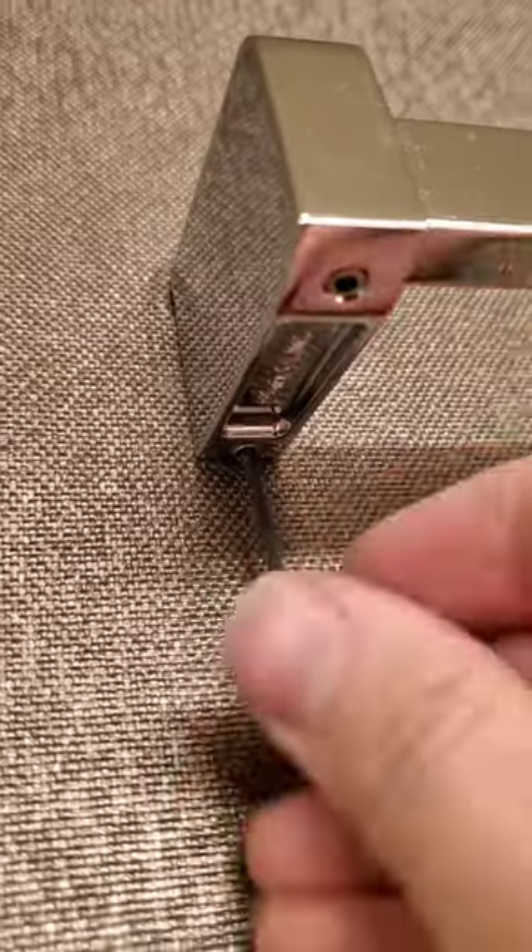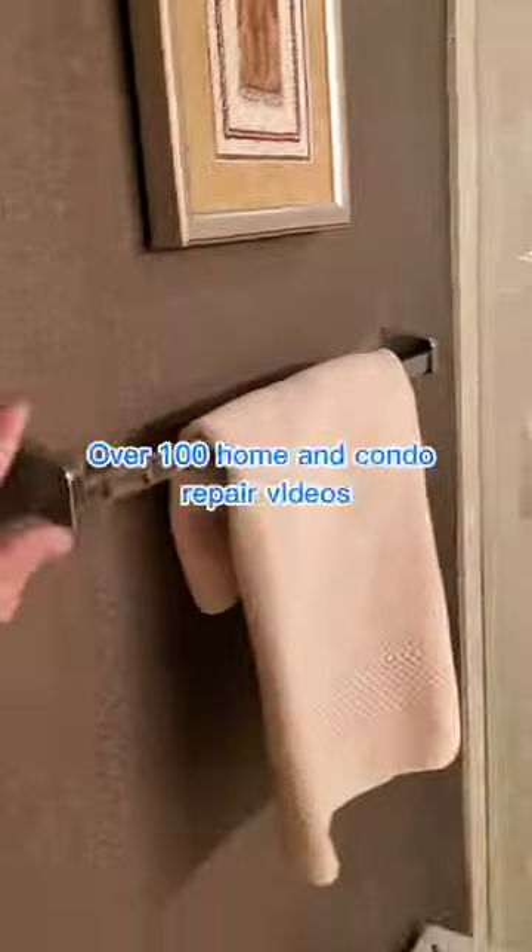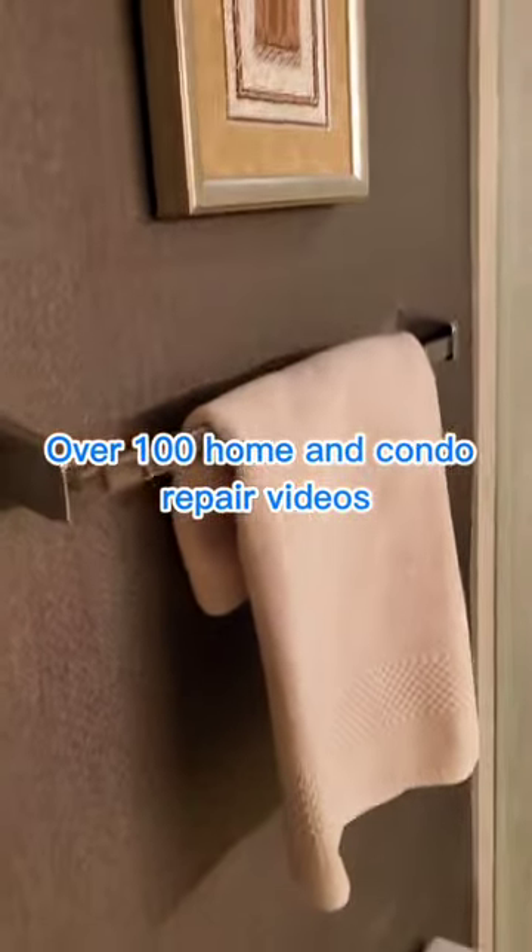Once you've got it pretty tight, you can just put your rack back on and screw the screws back in. If you learned something, hit the follow button or request a new repair in the comment section. Thanks!